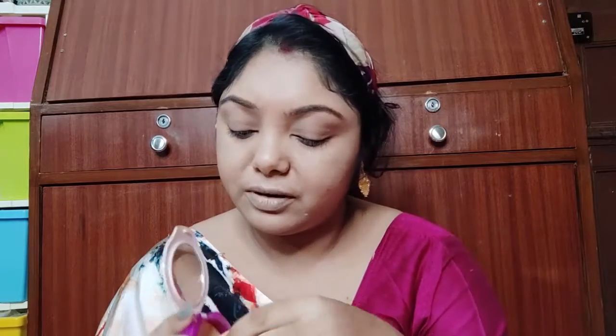We can apply the beauty blender method, and we can also apply powder. If you have a liquid foundation or a cream product, we need to set that product. We can lock the product in place with powder.